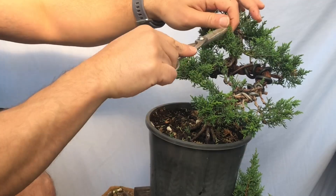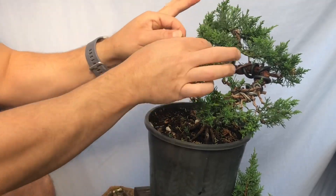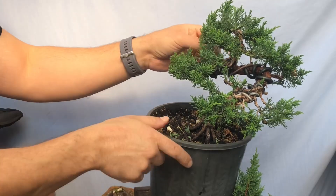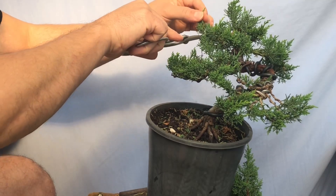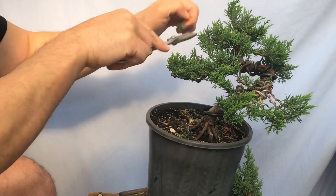It's starting to come nicely. Cutting anything that's growing down or too heavy. This will probably be repotted next winter — come August I'll probably repot this guy. I think it's ready; it doesn't need to be in this pot anymore, time to start the process of moving it down into a bonsai pot.